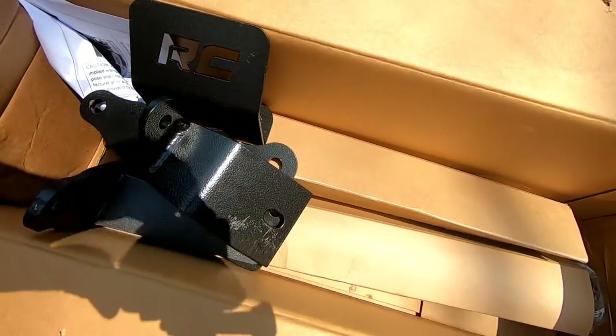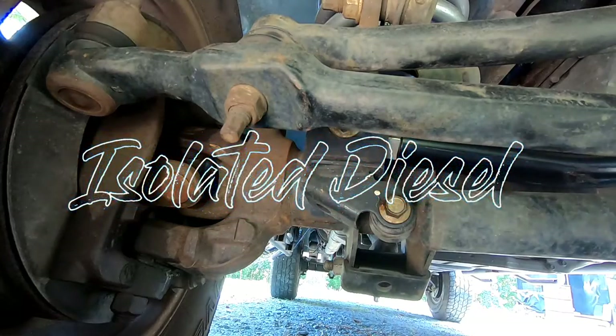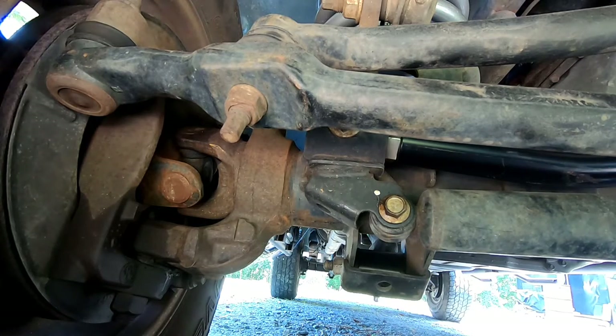All right, we're gonna start out by taking our shock loose from the passenger side. The back nut is going to be an 18 millimeter and the front one is going to be a 15 millimeter.